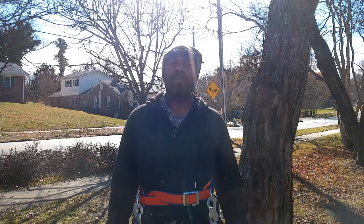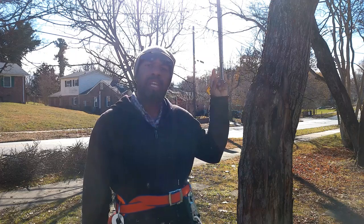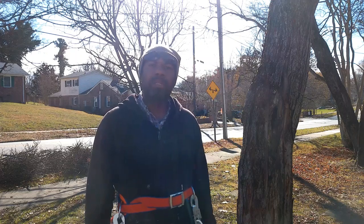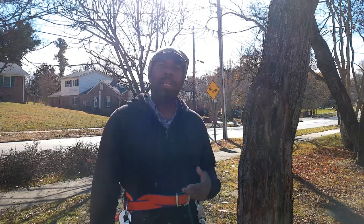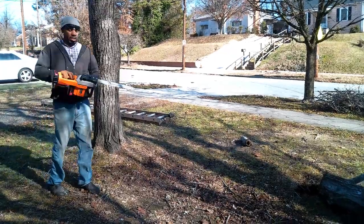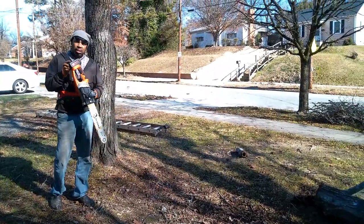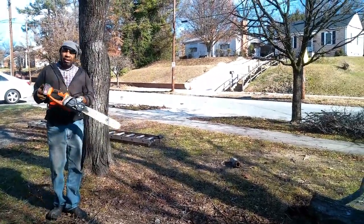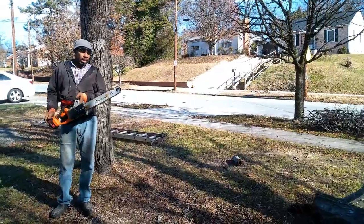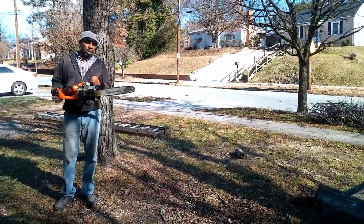I want to thank and appreciate everyone that looked at the first video where I climbed it for the first time, topped the limb, subscribed, and left good comments. I'm cutting with a battery-operated chainsaw — this is my first battery-operated saw I ever had. It made a believer out of me. I also have some videos on this as well.